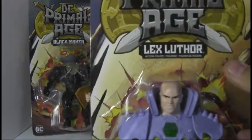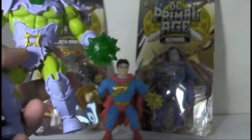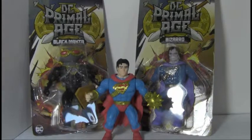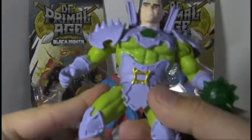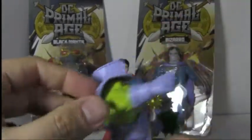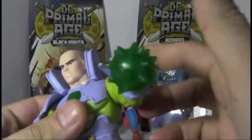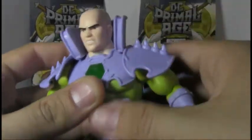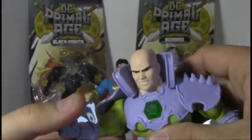Let's do Lex Luthor next. I like the look of his armor. They took the usual Lex Luthor power armor and adapted it to a kind of Dark Lord sort of thing. He doesn't come with any other accessories — no shield or anything. You'd think he'd come with a ray gun or something. This thing is attached to his shoulder — the shoulder pad actually moves with his shoulder, so you see it kind of goes up and down.